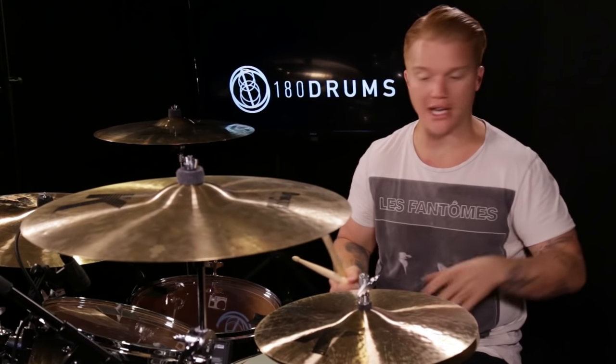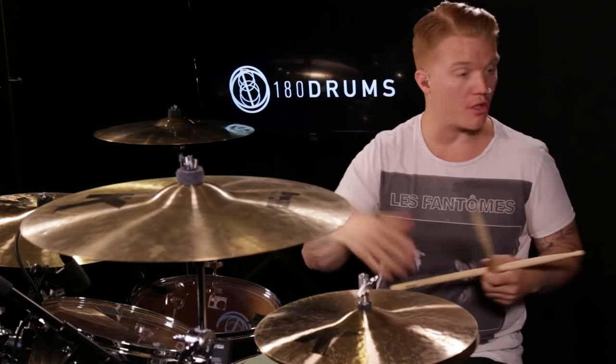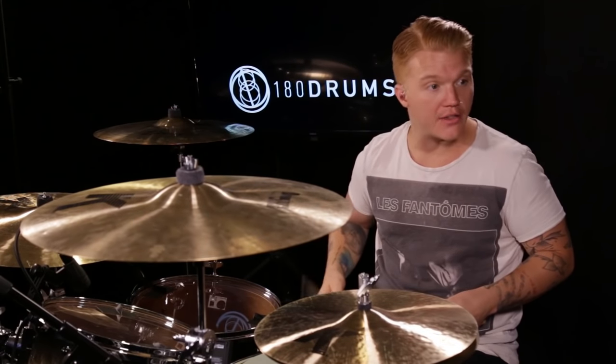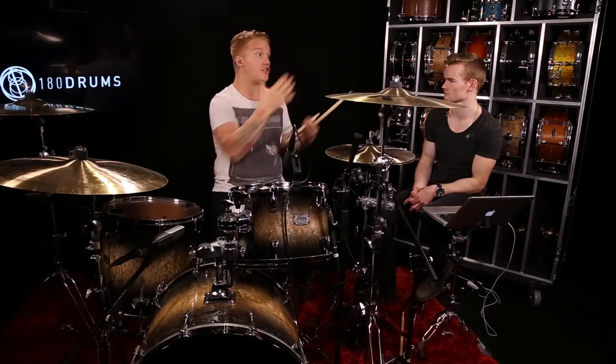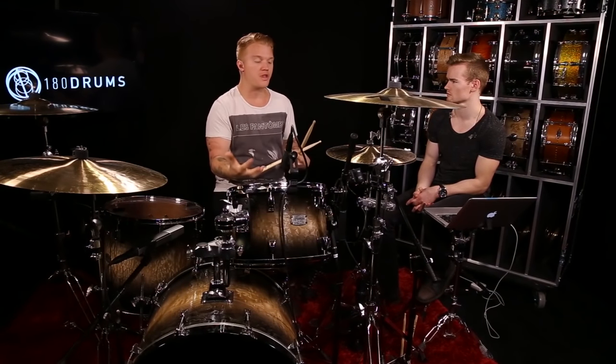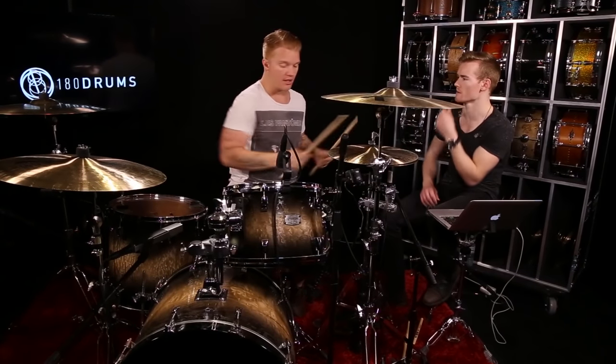How you play it depends on your playing style. I do it rather hard because I know I'm going to be on stage playing hard. If you want to feather it in because that's how you play, that's fine. My recommendation to students is to do this exercise at the intensity of how you're going to be playing that session or rehearsal.